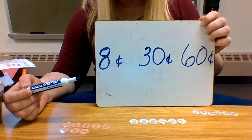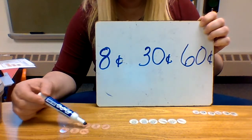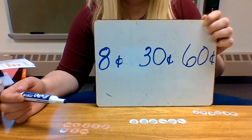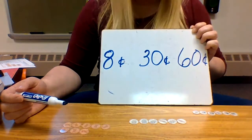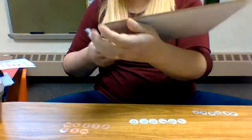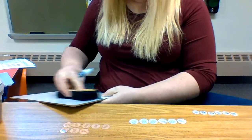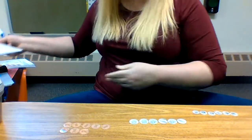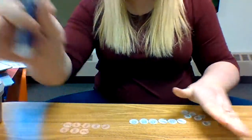So later on, you'll have tests where I'll give you a little pile of coins and you have to count them and write the answer. If you get a chance at home, make little piles of money and practice counting them. Some of you have older siblings you could practice with — they had to do all this stuff too.